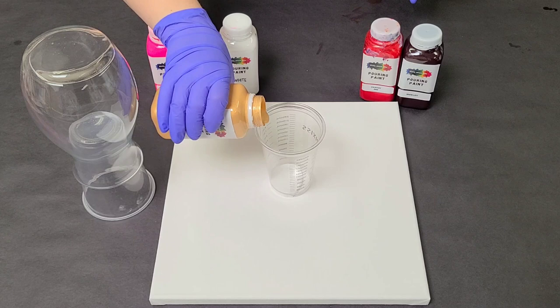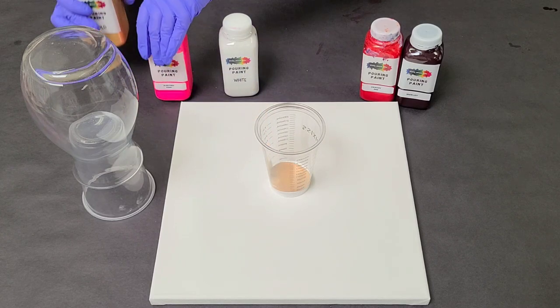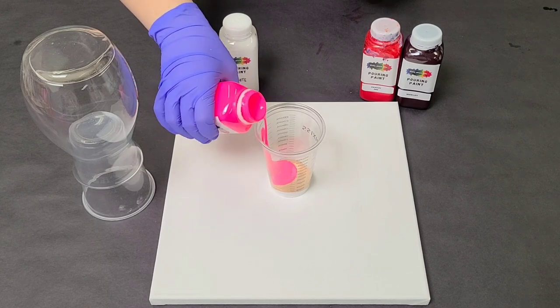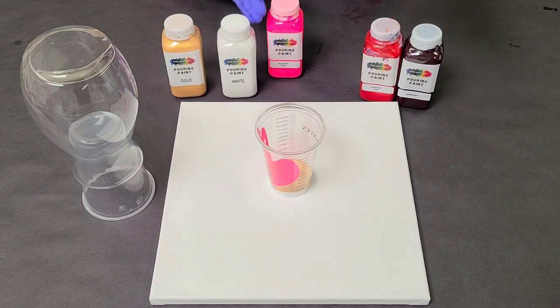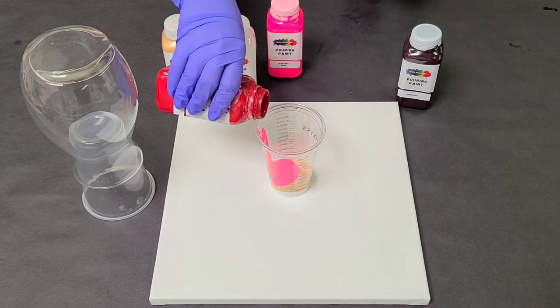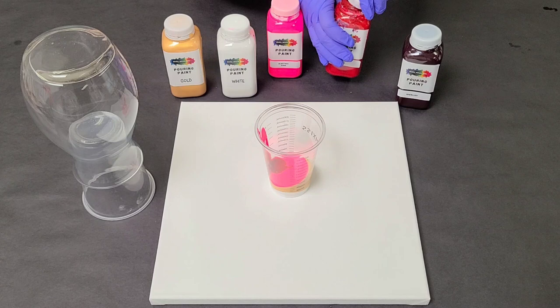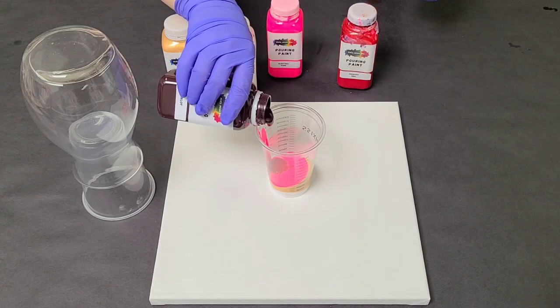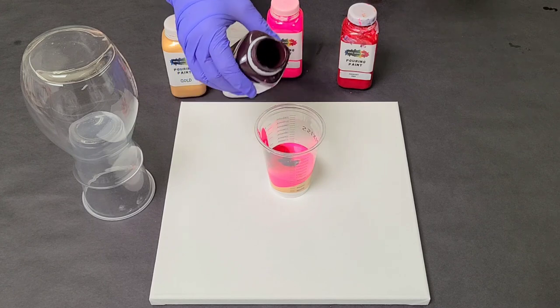If you want to use other colors, that's totally up to you. I am using white gold and some hot pink. I want a lot of contrast in this, so I'm not going with just your typical medium reds. I do have a primary red and then I am going to be using a decent amount of Merlot, which is a really deep red and one of my favorite colors.